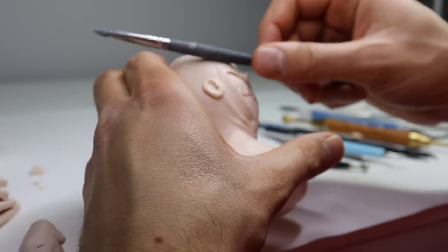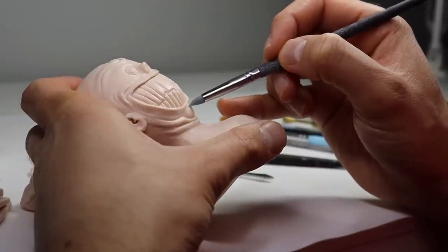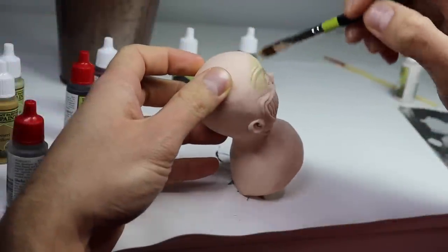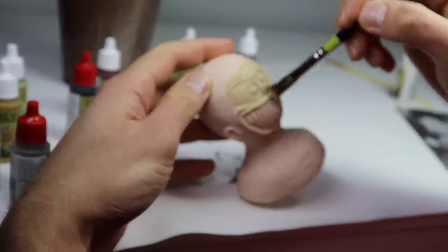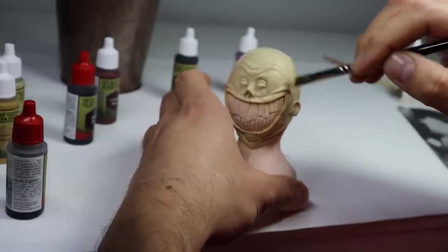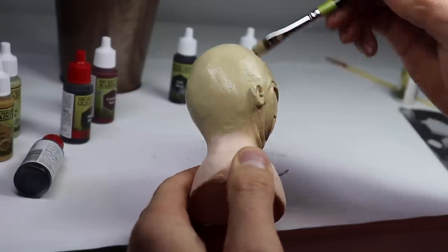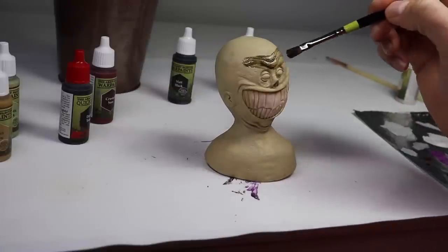And there we go — my sculpture of me when I opened the front-facing camera is complete. Now it's time to bake it and paint him. Let's start with this nice sort of chartreuse-y green color, get that all over the place. And then when that's dry, of course we're going to add a wash. I love my washes.